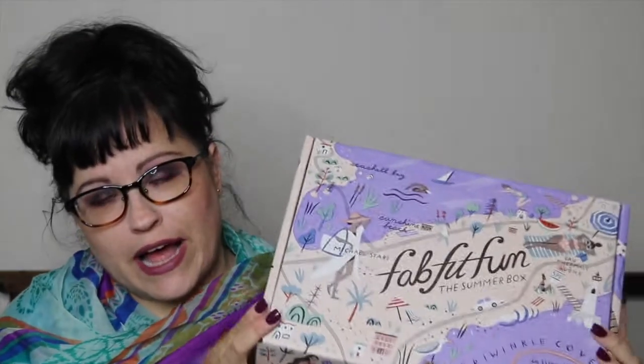I'm going to be showing you what I got in my FabFitFun box for summer. Sorry, I'm sitting on my bed — the house is a mess, there's no place to film, so that's where I'm filming. Anyway, if you're not familiar with FabFitFun, it's a seasonal box filled with all kinds of lifestyle things — not only beauty related, but there could be food, fitness stuff, really everything you can think of.